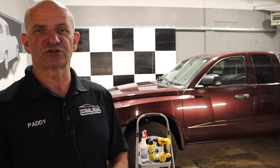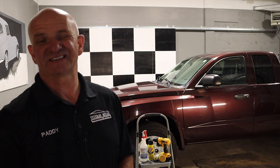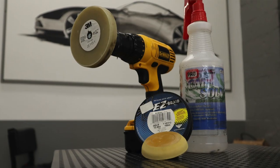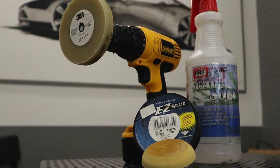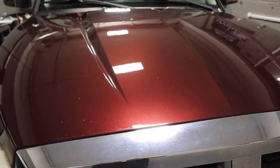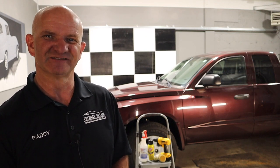If you get any value from this video, please press the like button, don't forget to press the notification bell, and then subscribe to our channel — that will give you notifications when our next video is online. So there you have it: clear bra removal, safely. Just take your time, use the right tools, have some patience, and you'll end up with a finish which looks just like this — all very shiny, all very nice, blended, with no evidence that the clear bra was ever there. Take care everybody, bye bye.